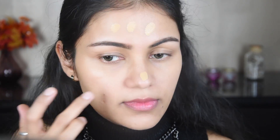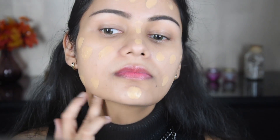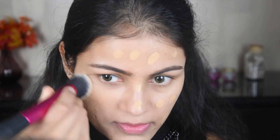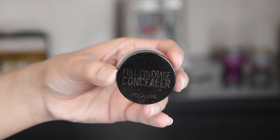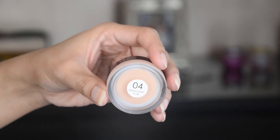Now I have taken this foundation — it is LA Girl's foundation. It is a lightweight foundation. One issue is that it oxidizes, so I've taken a lighter shade, but after oxidation it looks great. Because this is a party look, I did full coverage, but be careful not to apply too much or it will look cakey — so I kept it to a light coverage.